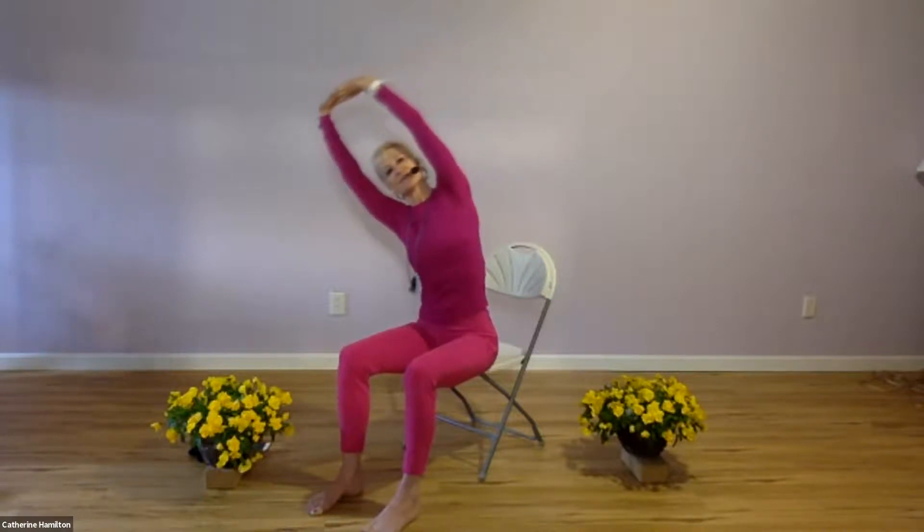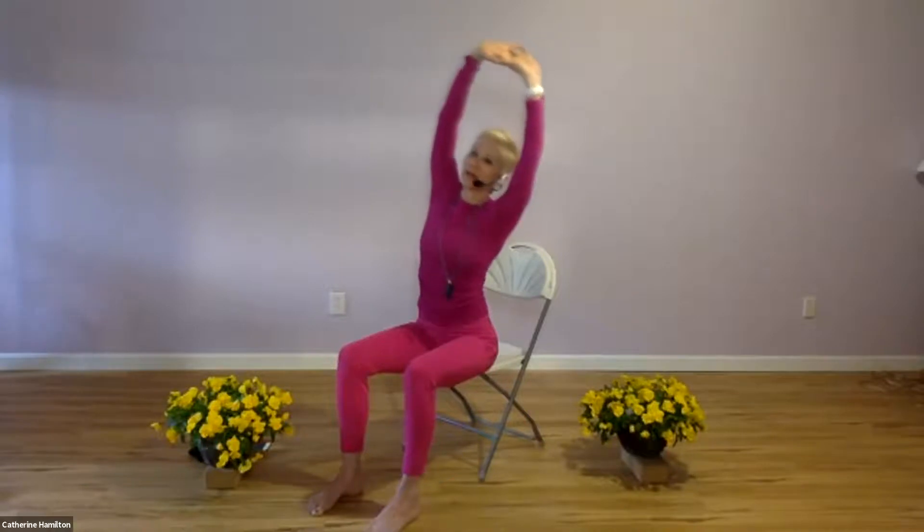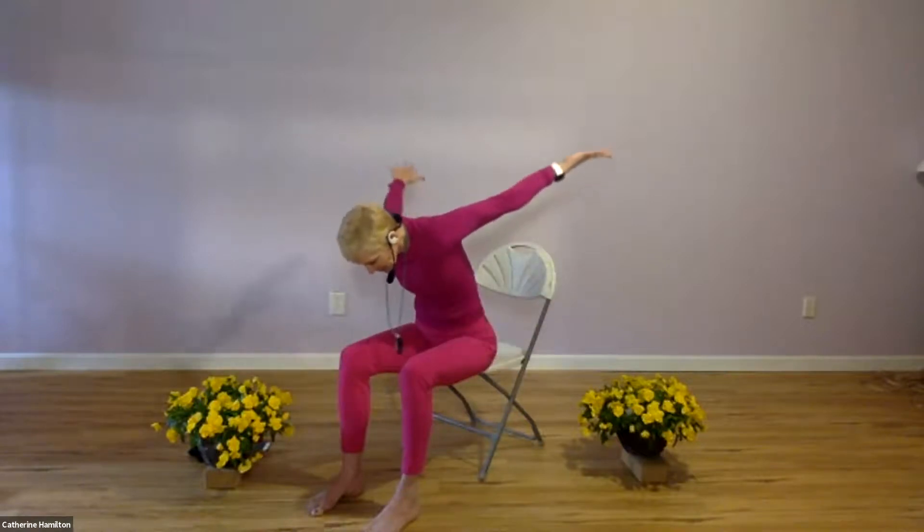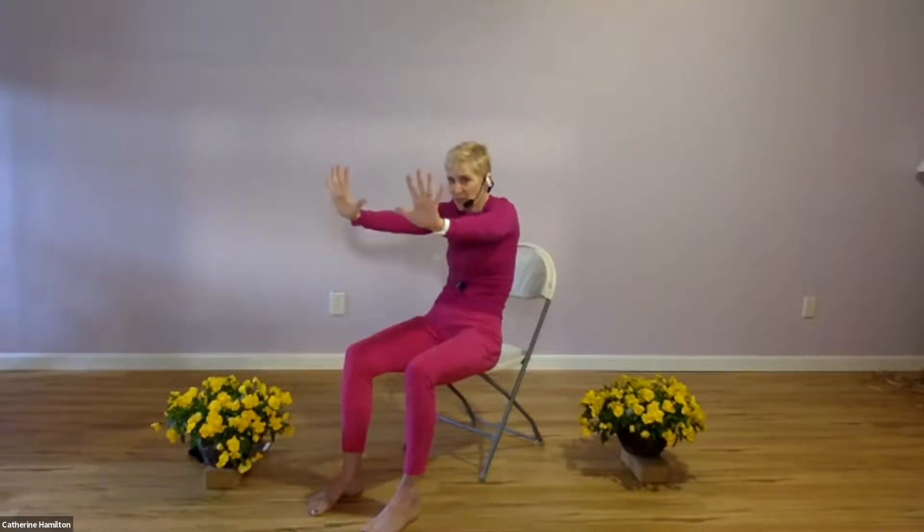Extend the arms in front of you. Inhale the arms overhead. Relax the shoulders, belly is strong. Side body stretch over to your right. Inhale up. Exhale over to your left — side body stretch. Now forward fold, bring your chin to your chest, relax your arms, let them come behind you. Then inhale, bend your arms, bring your hands to your ears and open your heart. As you inhale, smile. Bring the breath into the diaphragm, then exhale, push away, bring your chin to your chest. Interlace your fingers, bring them into your heart. Inhale through your nose, exhale through your mouth.